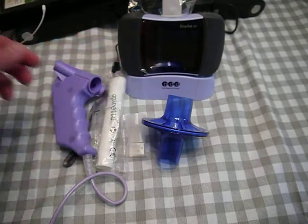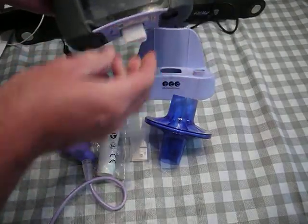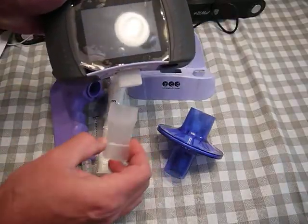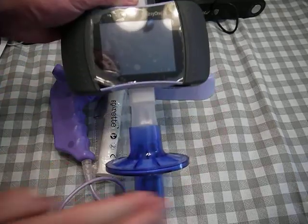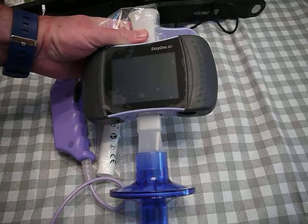To show how this goes into place on the Easy One Air, I have the flow tube already in place. I put the adapter into place and then I add the filter, and this all compresses together, and I'm ready to do my test.